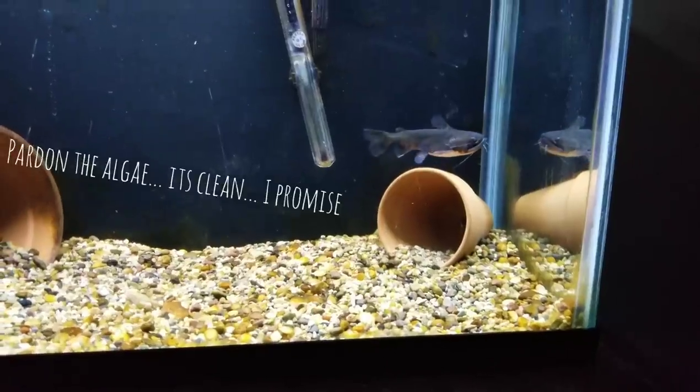Hello YouTube, welcome back to SC Fish Keeping. Tonight we are in front of the gulper tank, which can mean one of two things — or both. We have had this fish for over a month, meaning it's time for an update on the little gulper, and I owe you a care guide. I'm going to give you the basics on keeping a gulper, tips and tricks from my first month, and we're going to feed him, which is what most people want to see on YouTube.